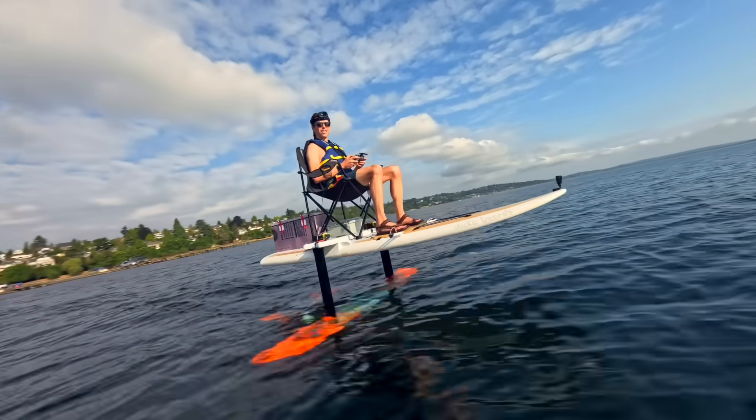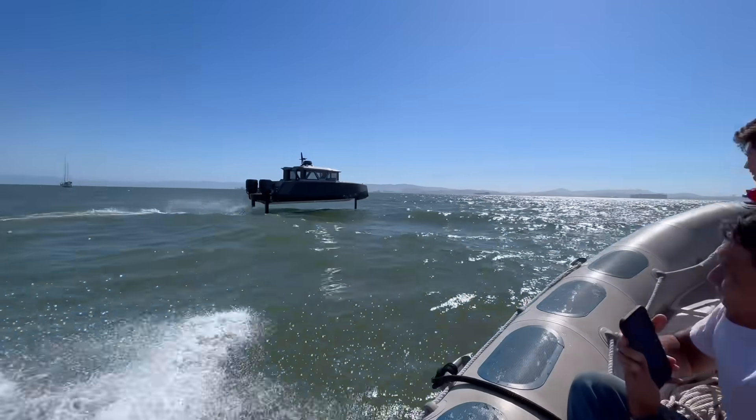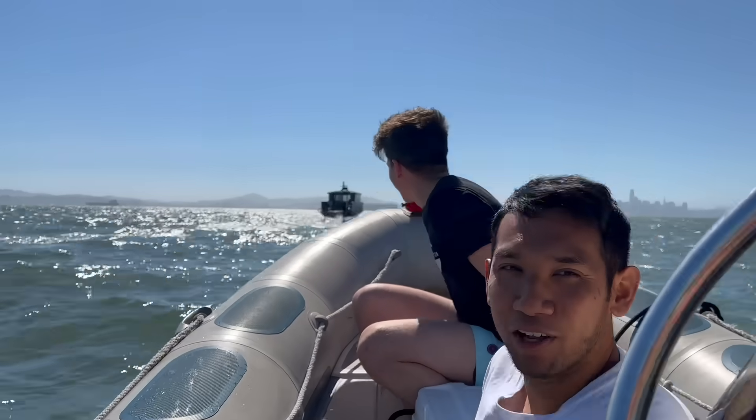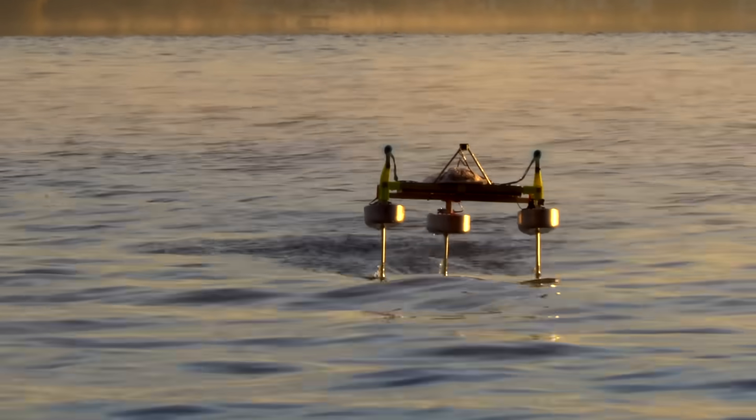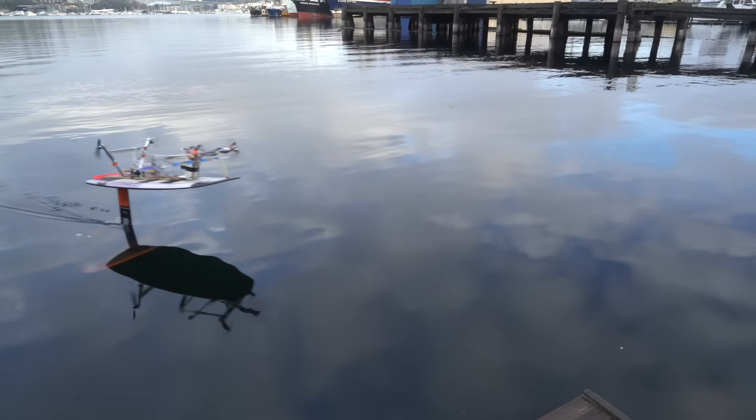Sonar has worked pretty well for my hydrofoil experiments, and it's also what a lot of the full-scale hydrofoiling boats use for their height control, but I've always wondered if there's a better way to do it. If only we could somehow make the hydrofoil mast just feel the water. In this video, that's exactly what we're gonna do.